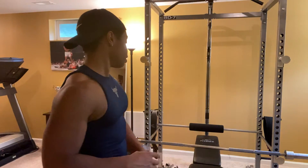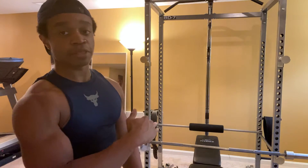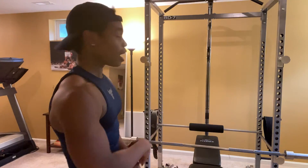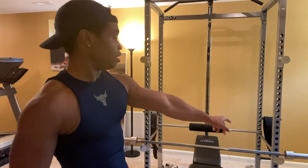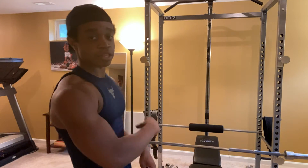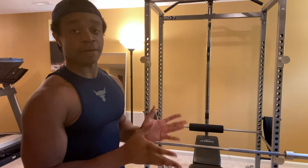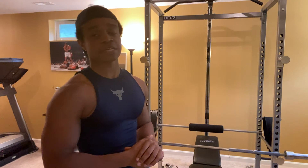I also got a separate free weight bench. You can pull it out and it has full adjustability from incline to decline. It's from a brand called Flybird. And I also got a barbell from CAP — it's a full Olympic barbell, 45 pounds, amazing. It's called the CAP The Beast. Great bar. I got that one on Amazon, so definitely check it out.